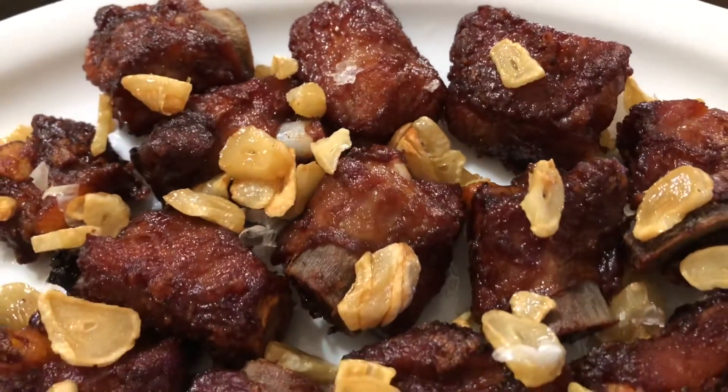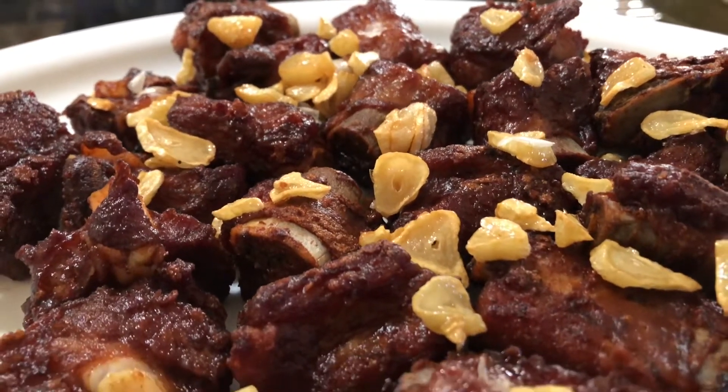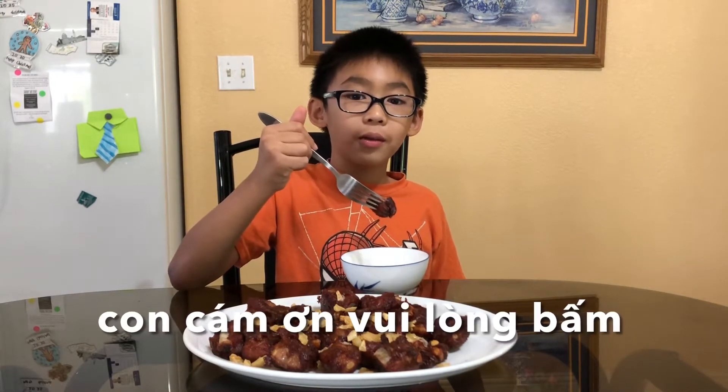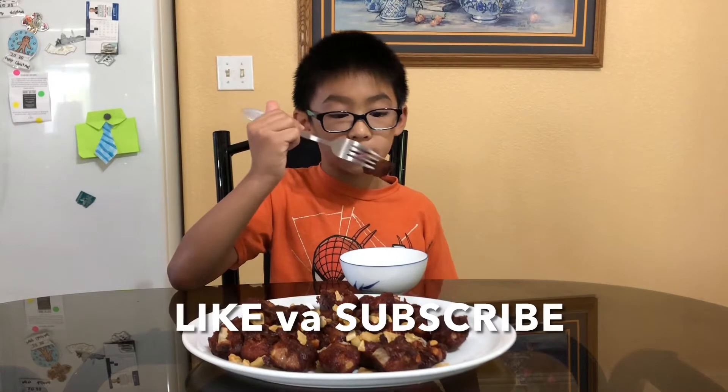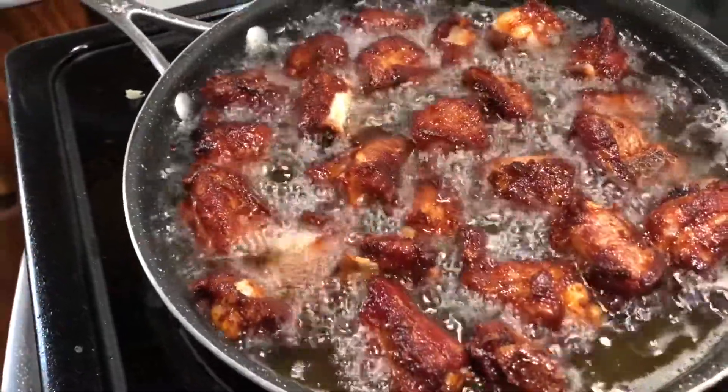Now we're going to add the pork ribs. Thank you.